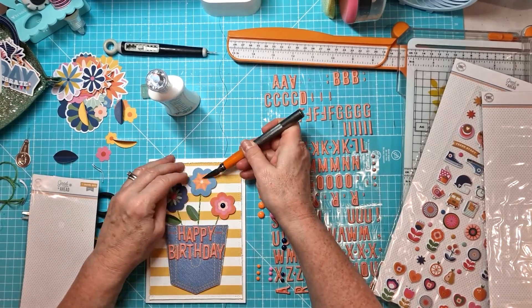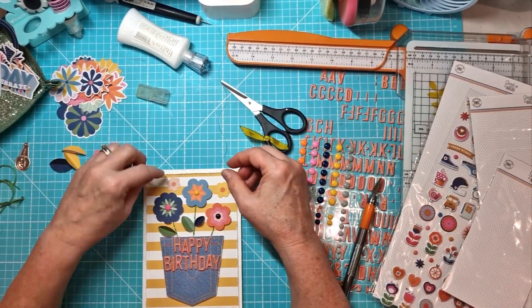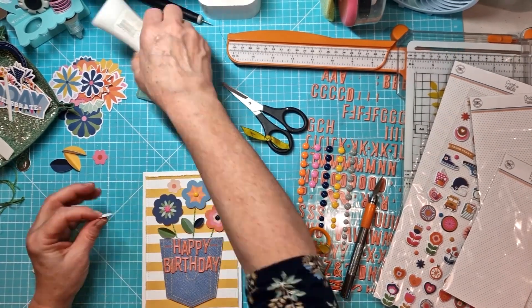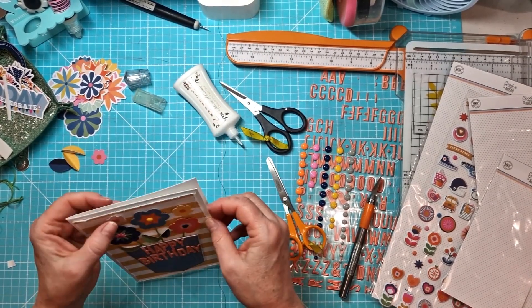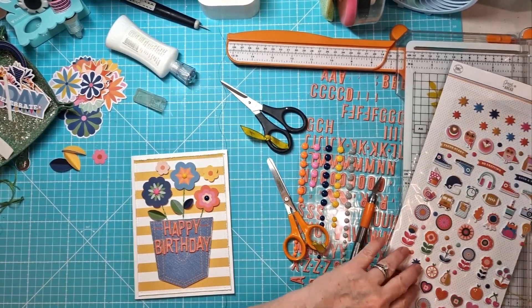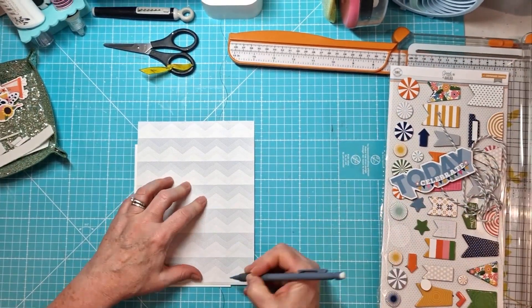I'm switching those around. I've added the happy birthday — that's the puffy alphas that come in the main kit. I'm sort of getting to the end of this first card. I've got some small flowers here, I'm just mounting them on foam pads as well and just adding those loosely into the background. Then I've got a little sticker that says 'so exciting' and I've just added that below my happy birthday sentiment.